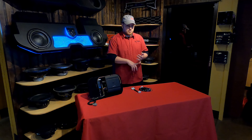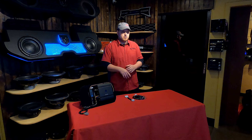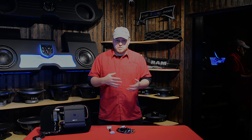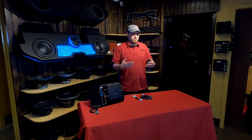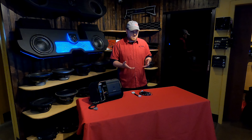We started making harnesses and interfaces because our subwoofer sales started dropping off. I reached out to some customers on social media and in the forums and said, hey, what's going on? They told me guys with new trucks were afraid of tying in on their factory systems because of the complication. We were like, well, we do it all the time — here are the parts we're using. And we started making these harnesses and interfaces. We've been doing that for about a decade now.